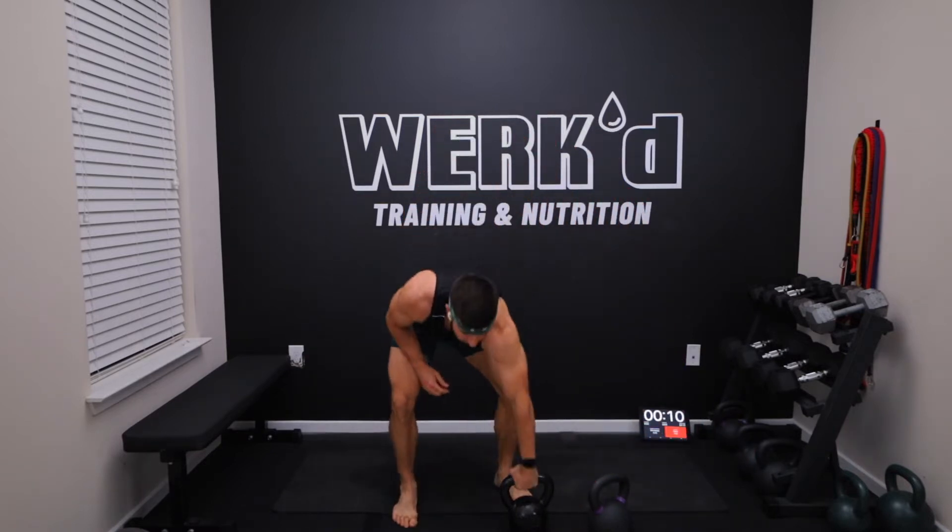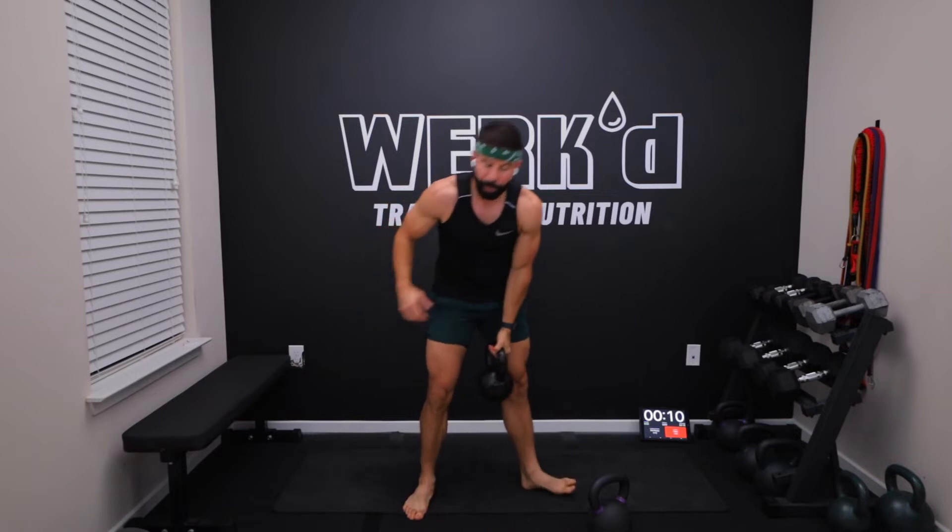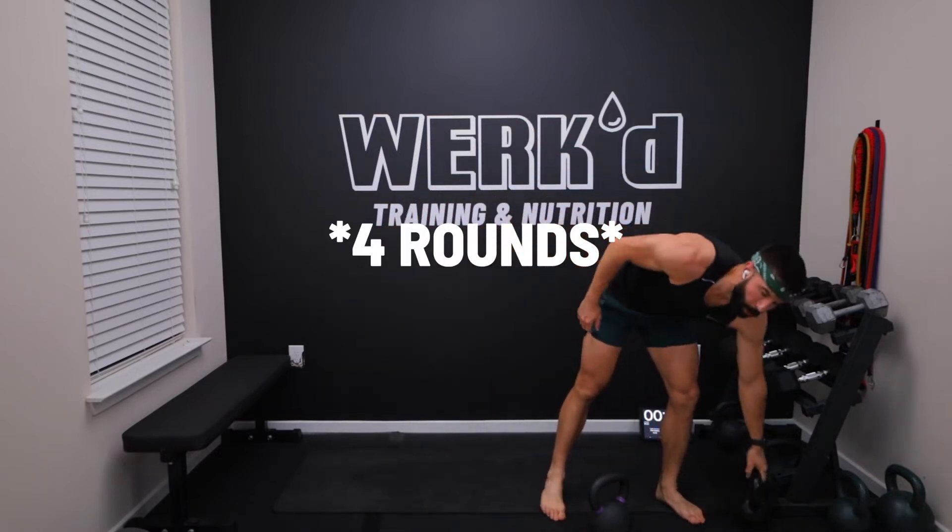You can do that bodyweight if you struggle with holding a kettlebell overhead. And the final movement is the reverse lunge and press on the left arm — 10 reps of everything. We're going five rounds through for 20 minutes. Let's jump right into it.